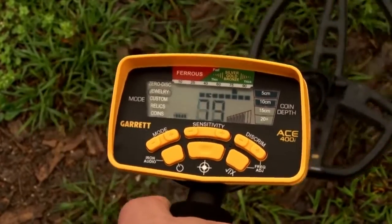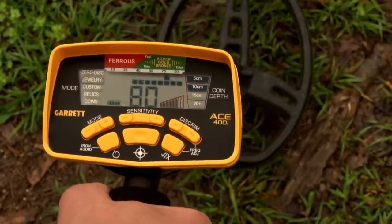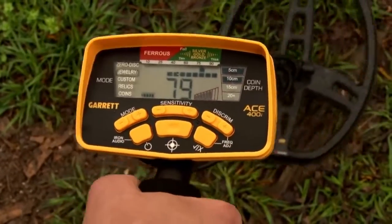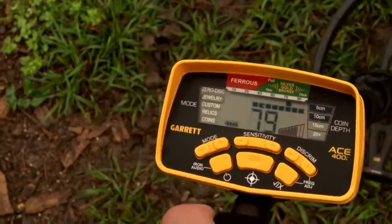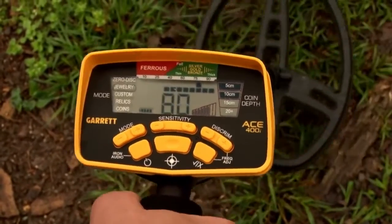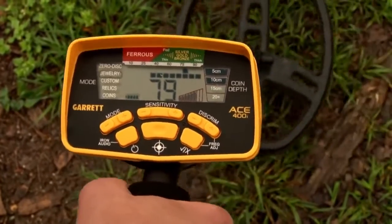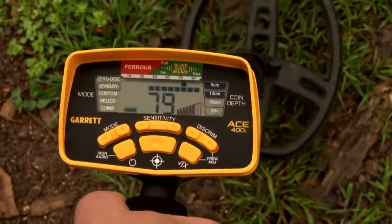The number at the bottom gives you a more precise reading of what's showing at the top. To the right, you've got a coin depth indicator given in five centimeter increments. In this case I'm about 10 centimeters above my target, which is roughly how deep it would be if buried. Cursor at the top, depth indicator, and a precise digital target ID — all available on the ACE 400i.